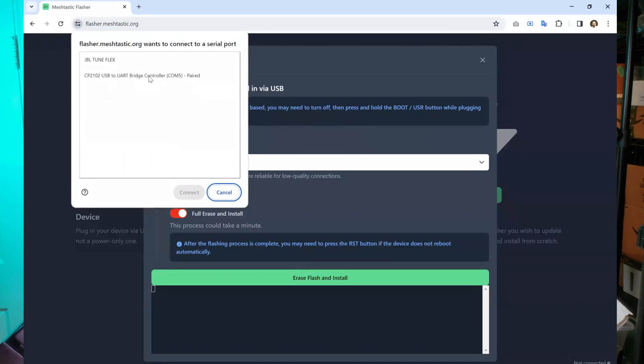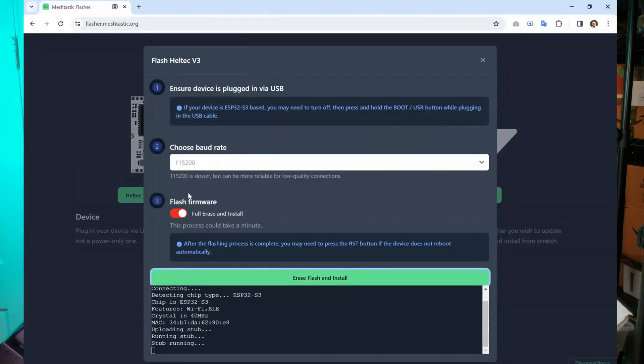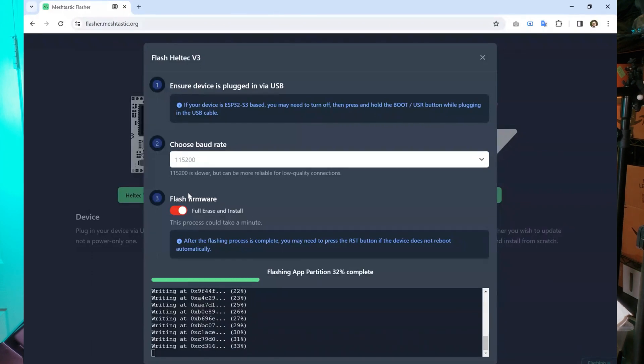You need to choose the Meshtastic device, which usually comes up as UART bridge controller. Hit that and then hit connect. It's going to take roughly 5 to 10 minutes to erase and install the latest firmware. If you don't see a device in the list, either you're using a charging-only cable and need to switch to a data-capable cable, or you don't have the drivers on your machine. Please look in the description for a page on how to install the drivers for ESP32 devices. Once installed, you can continue installing the firmware.